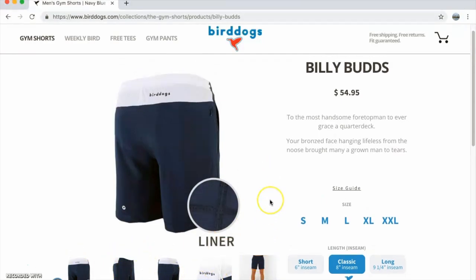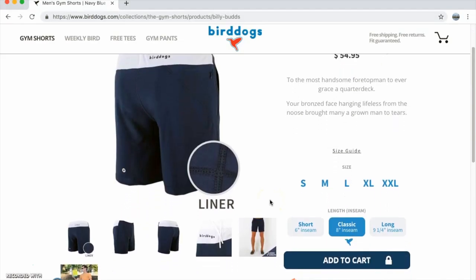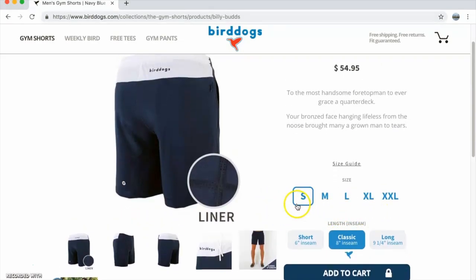Here we've got your standard product images as well as some additional selections for the Billy Buds. In terms of sizes, they've got your standard small to double XL, as well as a couple of different inseam selections: small, which is a six-inch inseam; classic, which is an eight-inch; and long, which is a nine and a quarter inch inseam. I picked up two pairs of Bird Dogs gym shorts — the Billy Buds in a blue and white colorway, size medium long with a nine and a quarter inch inseam, and then the Black Angus in a black and orange colorway with a classic eight-inch inseam.